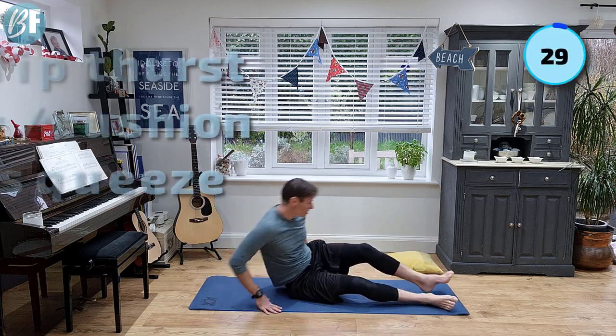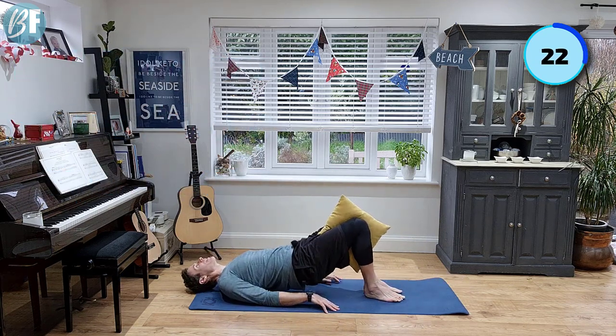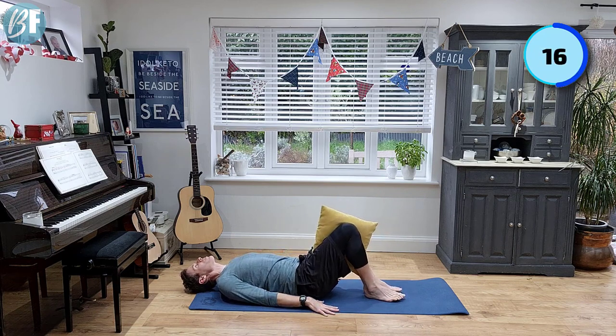For our next exercise, you're gonna need a cushion. I've got my cushion here and I want to squeeze it up. What I'm gonna do is squeeze the cushion whilst lifting my hips up and down, pushing my knees together. Squeeze as hard as you can.